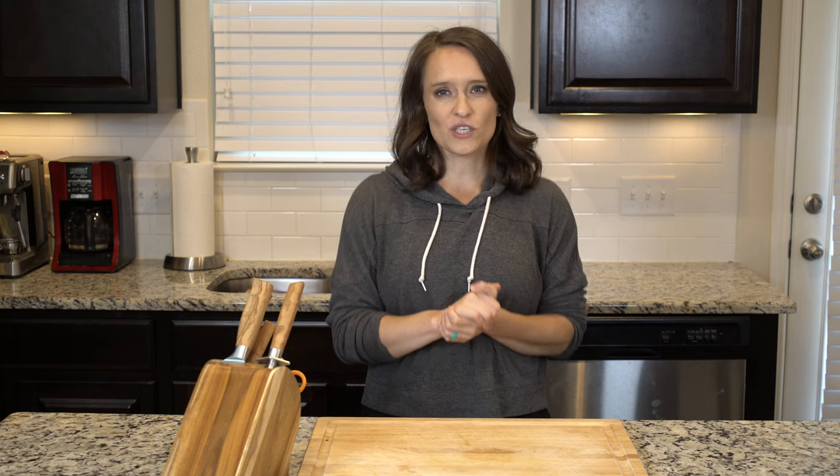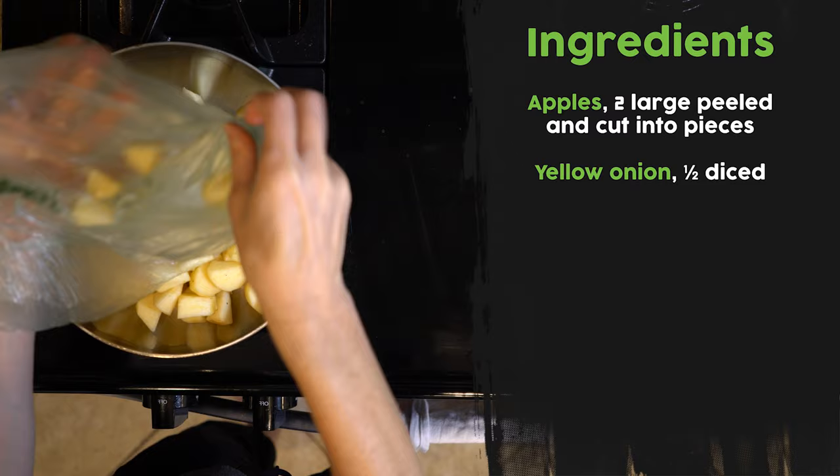Today, we're going to be making an apple chutney, which is great. It's really sweet and tangy and just adds so much depth to anything you add it to.